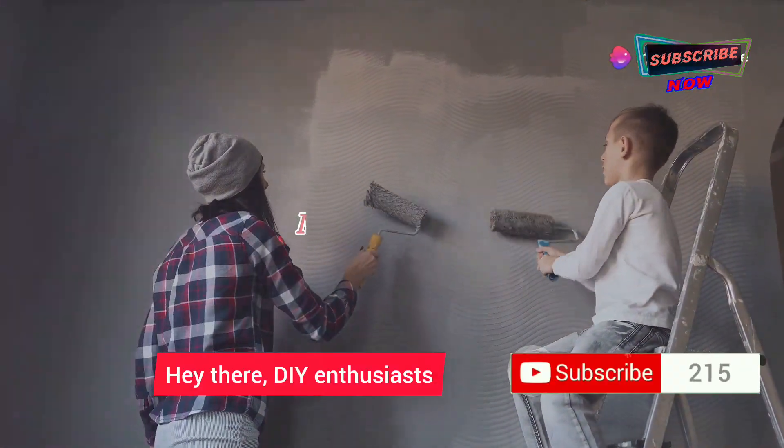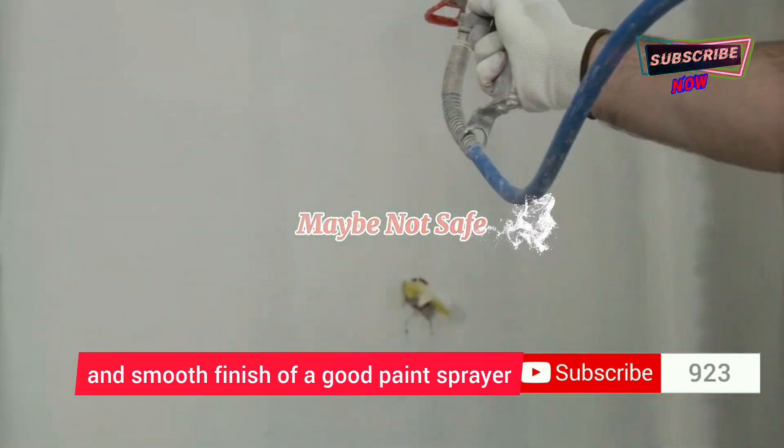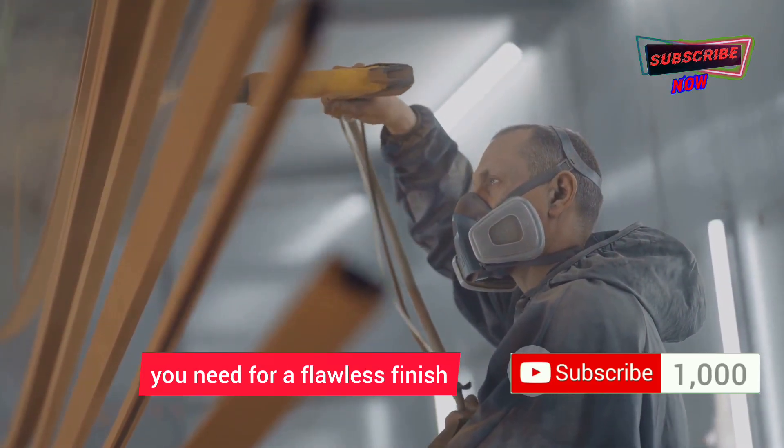Hey there, DIY enthusiasts! You know I love a good painting project, and nothing beats the speed and smooth finish of a good paint sprayer. That's why I'm here to walk you through everything you need for a flawless finish.